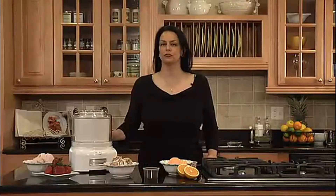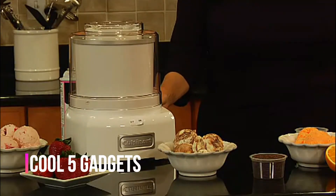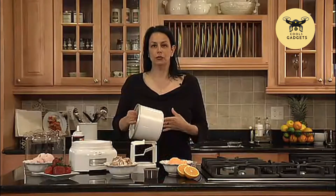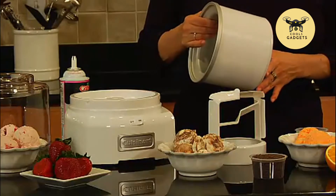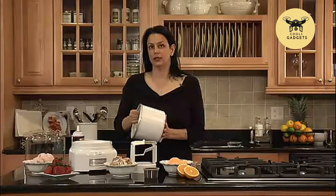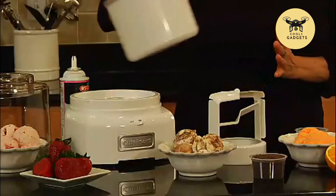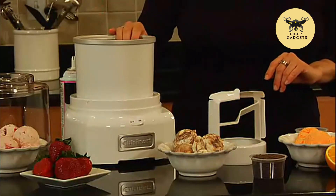Teresa with Cuisinart, and this is Cuisinart's frozen yogurt ice cream and sorbet maker. This unit holds up to one and a half quarts of your favorite dessert. It comes with three basic parts. The first is the freezer bowl — a double insulated freezer bowl which needs to be in the freezer for up to eight hours. I prefer to keep it in the freezer overnight to make sure that it's solidly frozen. It goes right here on the base. It requires no ice, so there's no mess, no fuss.